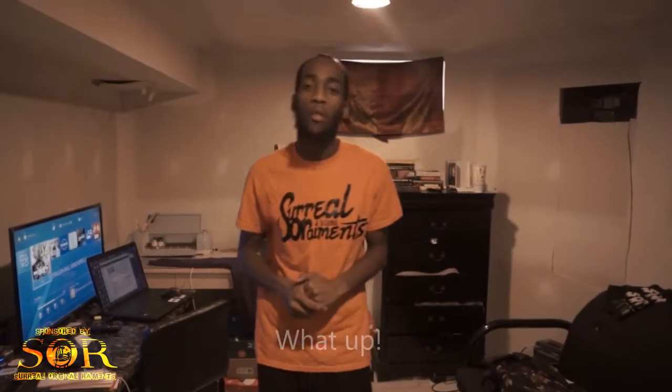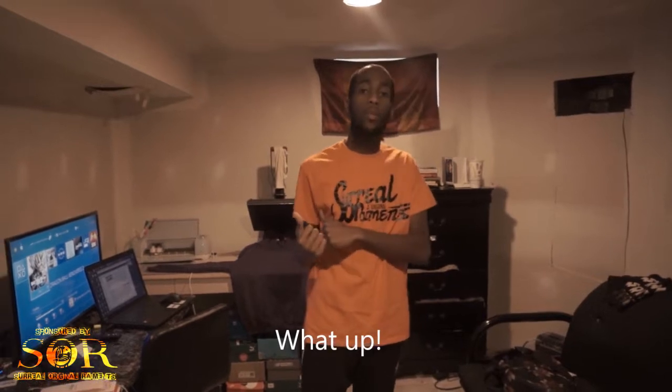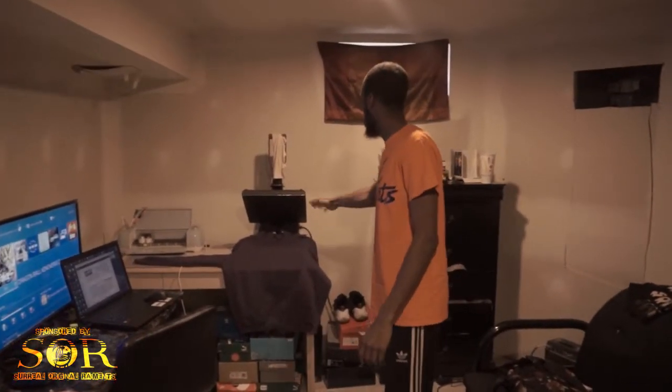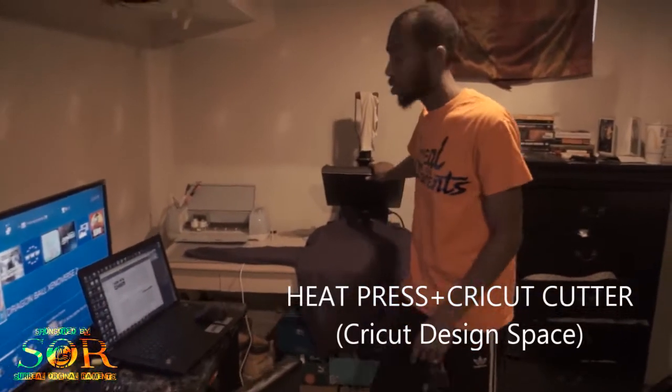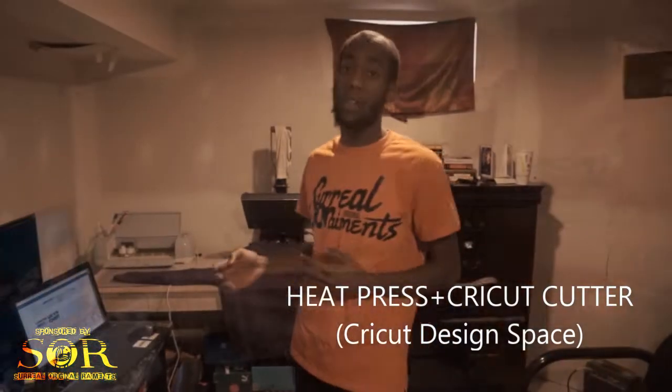Hey, what's going on y'all, this is Rashad from RashadBeast.com. Welcome back to a quick video. Today we're going to do something different — I'm going to show you guys how I make merchandise, how I make gear with the heat press, the Cricut cutter, and the laptop.